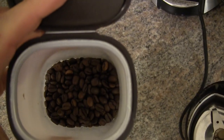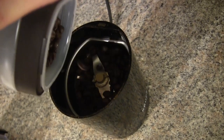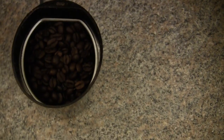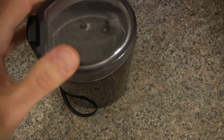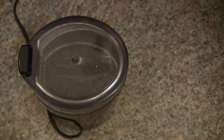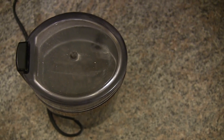I have some coffee beans here and I'm going to put enough for one serving of French press, and I'm going to cover it. For this one, about three presses for a total of about 10 seconds, and it will give you the right consistency for French press.